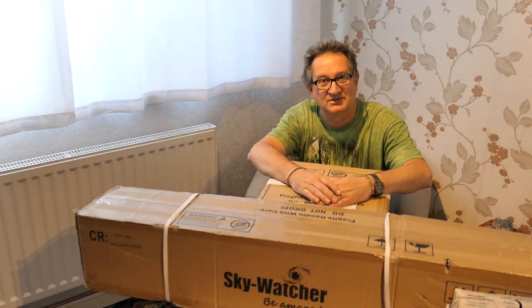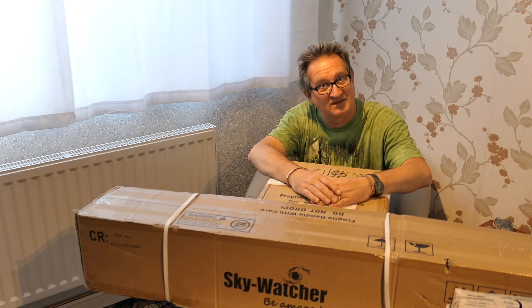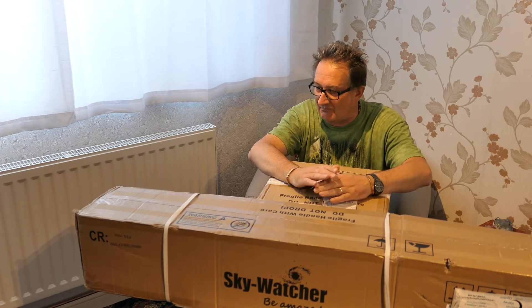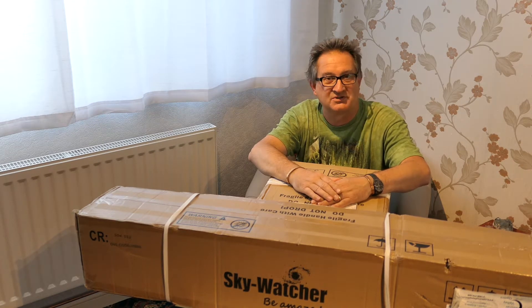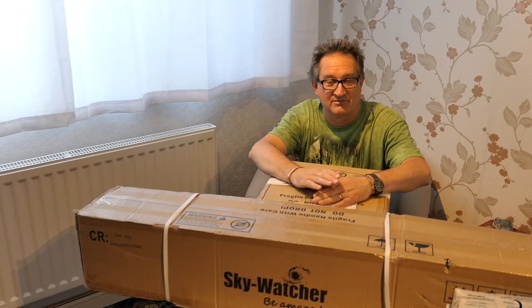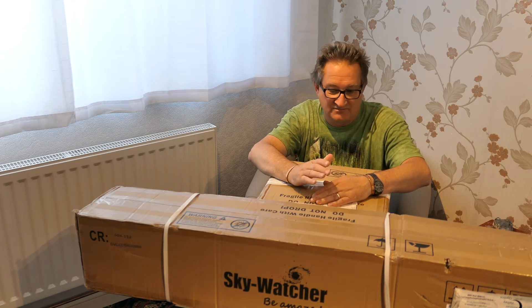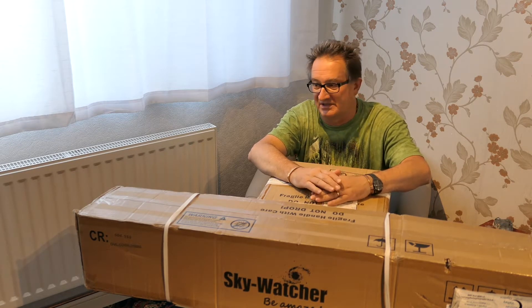Hello and welcome back to Astronomy and Photography, my YouTube channel. Today I'm going to be unboxing a Skywatcher HEQ 5 Pro with the Rowan belt mod already incorporated by Rother Valley Optics, where I bought the mount from.